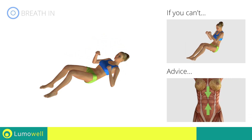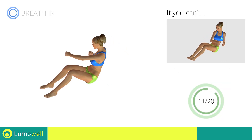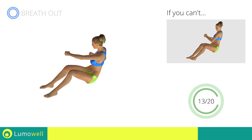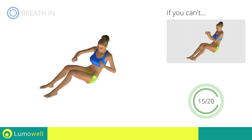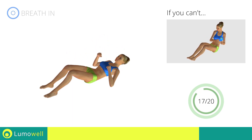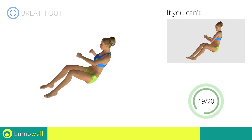Keep your abs constantly tight to avoid burdening the spine. Stop!